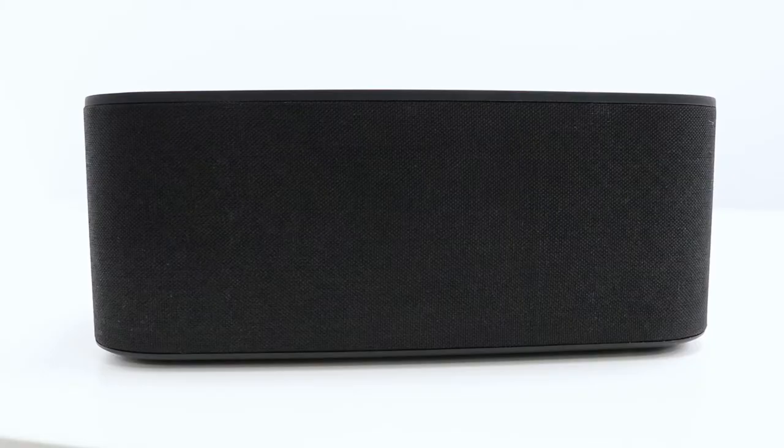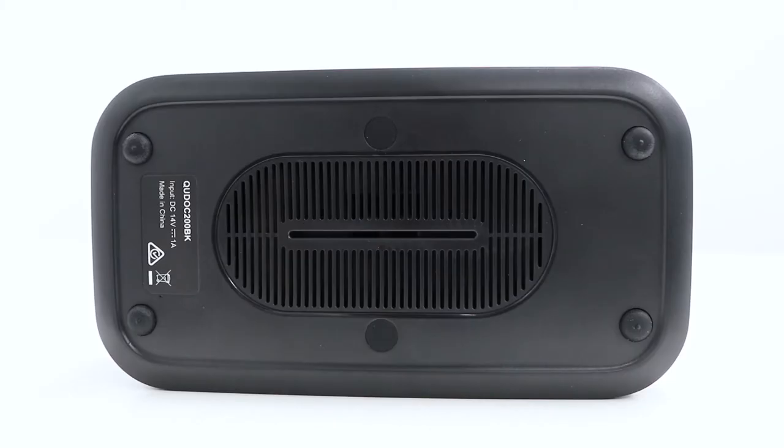The speaker has two full range drivers and a passive radiator to produce 10 watt stereo sound with enhanced bass, ensuring that your music sounds great.